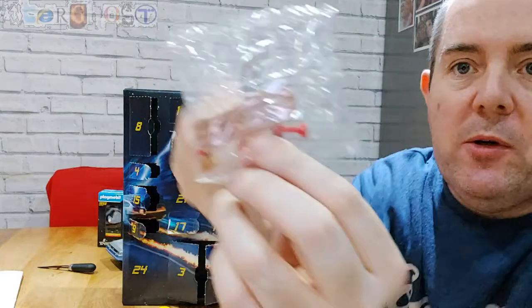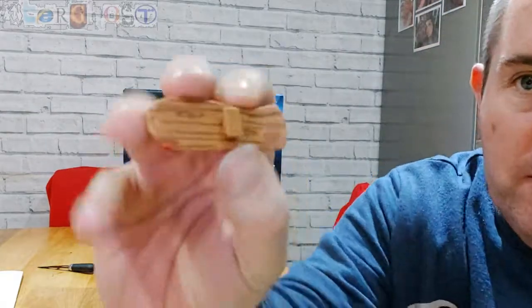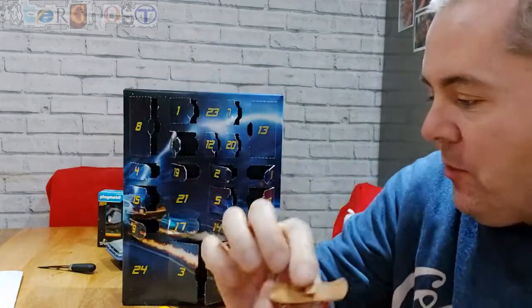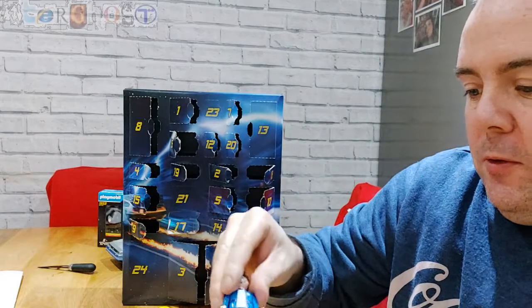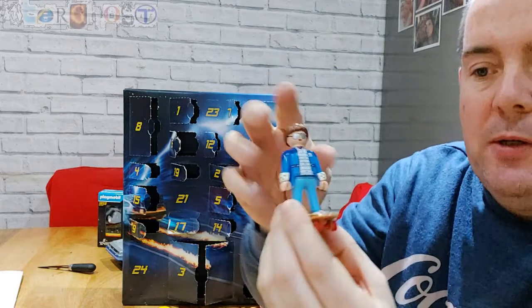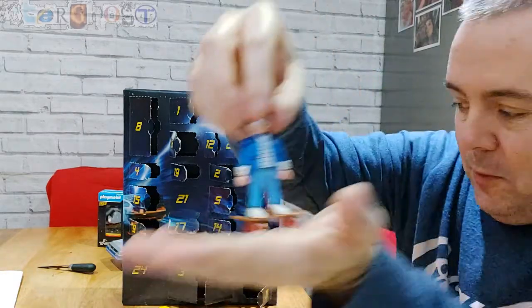Number 20 is the wooden skateboard — that's the one from the 50s, slightly different to the one from the 80s. It's got a little clip on top so you can attach the character's feet, and you can stand the figure sideways on it as well.